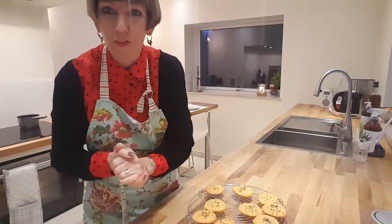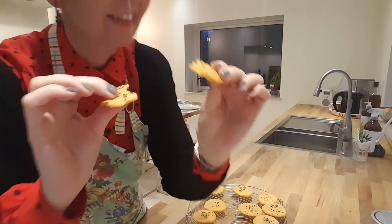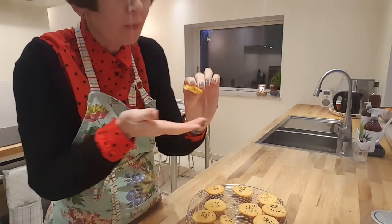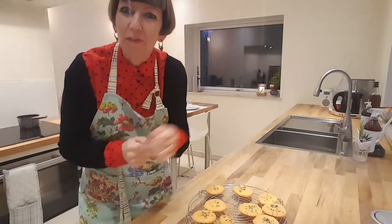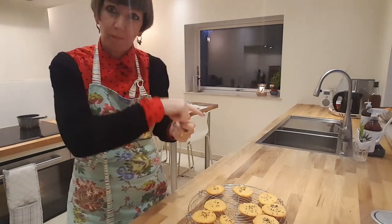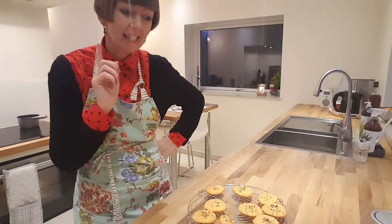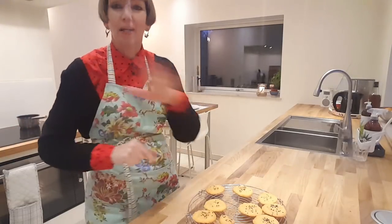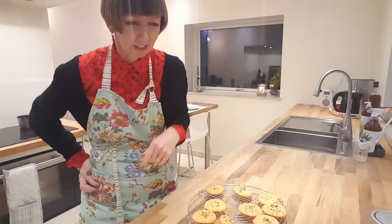They've cooled down — the proof of the pudding is in the eating. Let me try one. Oh, did you hear that? They're really really crispy! The only thing I need now is a little glass of champagne and I'm ready for the Danish Queen's Speech at New Year. I'll put a link to the recipe in the video information and comments. I'll be back very soon showing you a Christmas shortbread recipe with pistachio and cranberry. That's it from me, Diane in Denmark — I've got my dinner on using the heat in the oven. Live long and prosper!